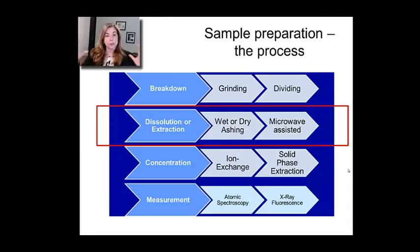Then you can concentrate it — let's say you have a very dilute solution of lead and you want to concentrate it to make your analysis better. We're not going to cover that too much; we'll do that more in chromatography. And then finally you make your measurement. By the time you go through all of this, what you have to do to dissolve the sample, the measurement can seem kind of easy.